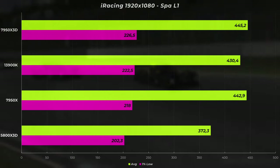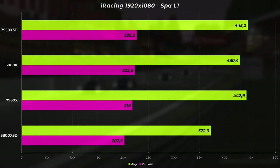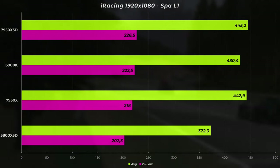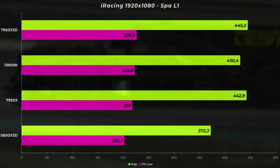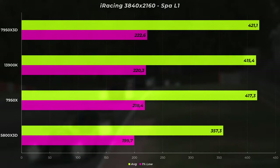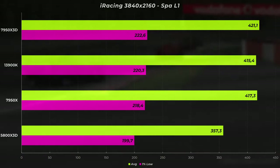The first scenario is an ESS race at Spa, lap one start. If we look at the 1080p numbers — single screen — we see the 7950 X3D, the 7950 X non-3D, and the i9-13900K are pretty similar, with the X3D giving the best average FPS and also 1% low at 445 FPS. The X3D is the quickest of the bunch, and the 5800 X3D is still at perfectly playable 372.3 FPS. At 4K the average FPS don't drop a lot — we went from 445 to 421 on the X3D — confirming we are in a CPU bottleneck.